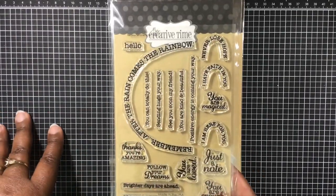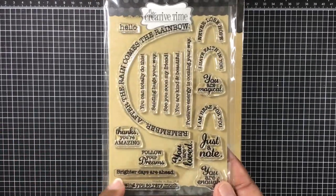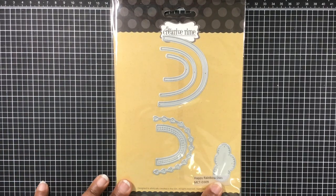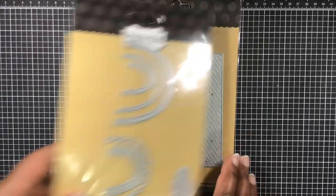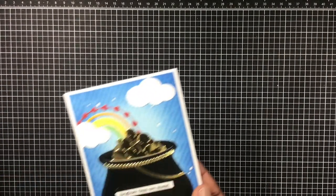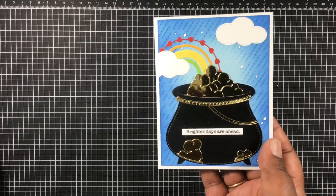I pulled out the Rainbow Sentiments set and used the sentiment 'Brighter Days Ahead.' I also used the Happy Rainbow dies — almost everything except the largest rainbow — and I used the rainbow background die on the card base.